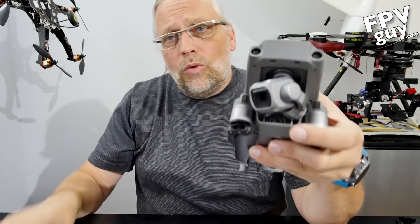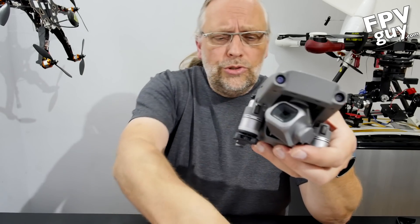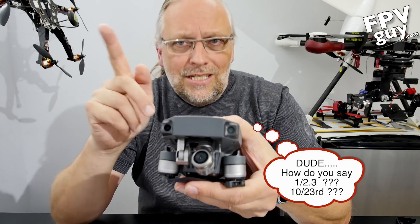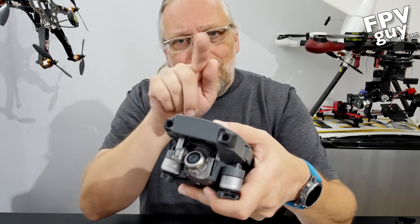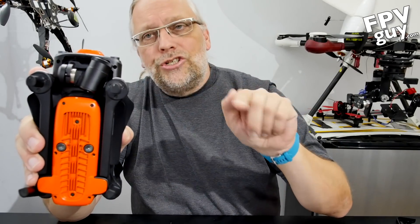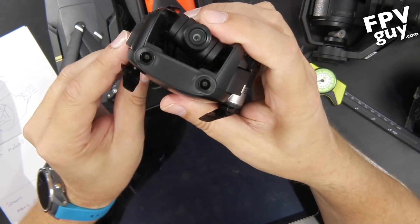When you see the Phantom 4 Pro had a one inch sensor, and the Mavic 2 Pro has a one inch sensor — that is the sensor size those drones are using. The original Mavic Pro had a 1/2.3 size sensor in its little camera. The same size sensor is also found inside the Evo, and again inside the Mavic Air — a tiny camera with a fixed focal length lens and that same fairly small sensor.